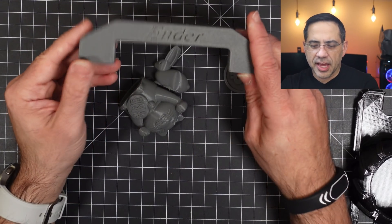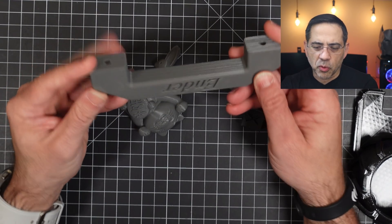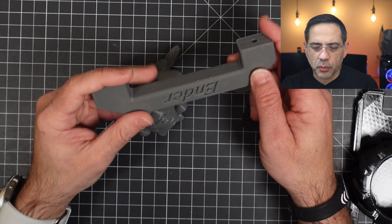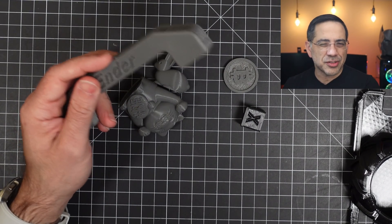Now let's take a look at the prints, then we'll look at the printer itself. The first thing we're looking at are sample prints that were pre-sliced and already on the SD card. There's a handle you can print out — here's the Ender handle. I haven't removed the supports yet; I just wanted to show you the print quality, which is pretty clean. All of these prints are using the standard settings.